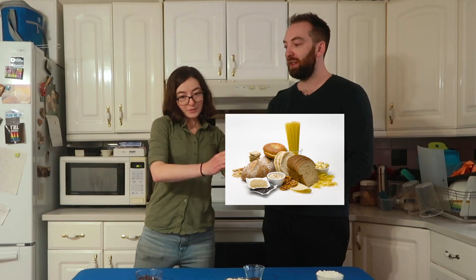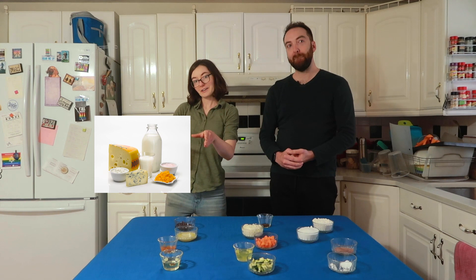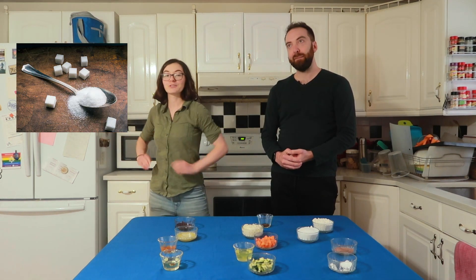Becky, were you an adventurous eater as a child? Nope, I was very, very picky. What were your foods of choice? The cereals food group, so bread, the dairy food group, and the sugar food group. There were smells and textures that bothered me and she found a way to make them wonderful.